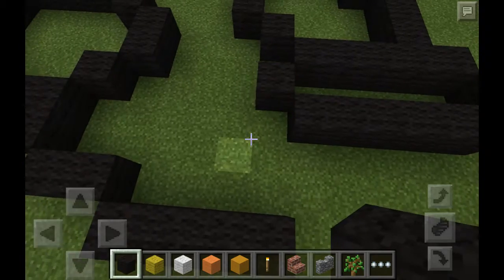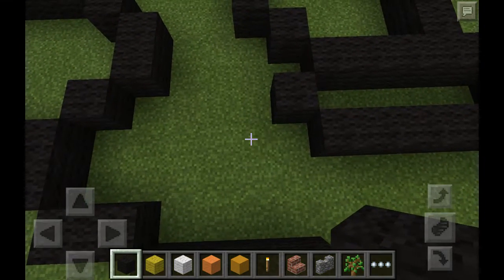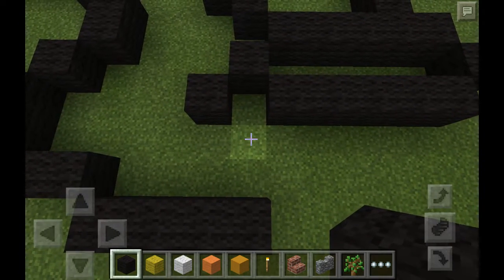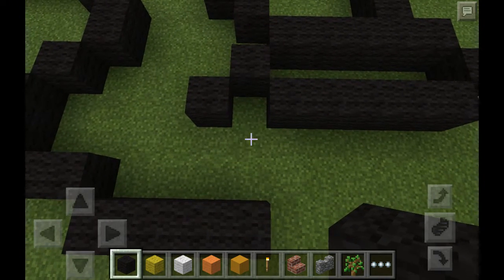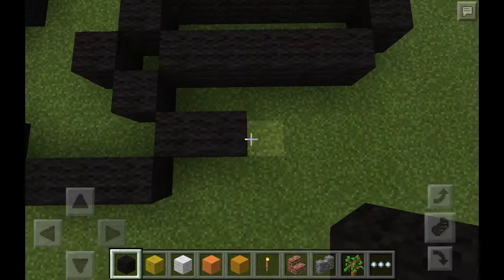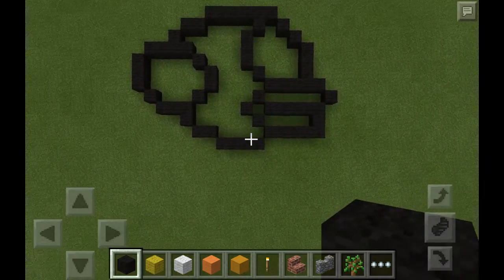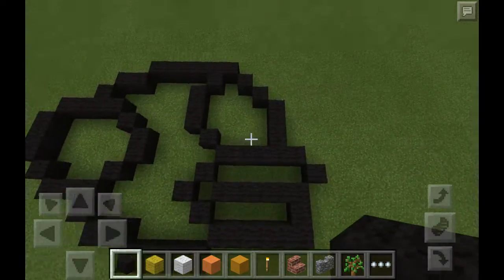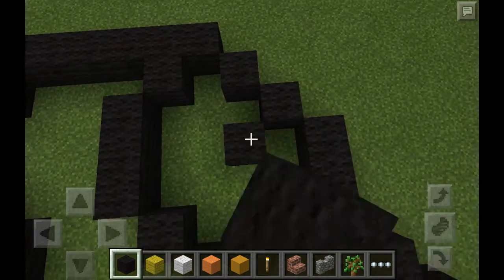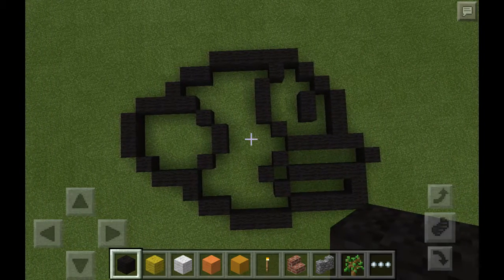Next thing we're going to do here is just do a diagonal right here, so let's just come over here. Just going to skip one block and go over there. Now come over to this part where I highlighted it, and just do a right downwards diagonal — let's just place that there. Now come over here and we're just going to connect this whole part to this part right here. So that is the outline for Flappy Bird, and now we're just going to make his eye. Come over to this part right here, and then do a diagonal and just do it down like that — so that is his eye. We are now complete with the outline with the black wool.